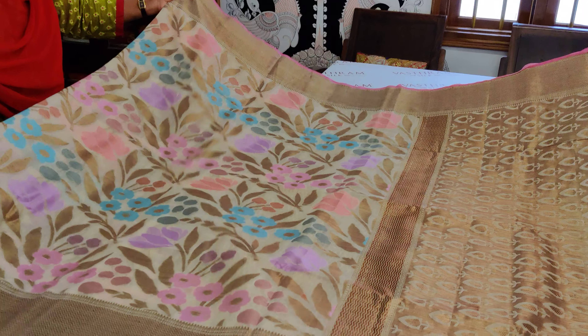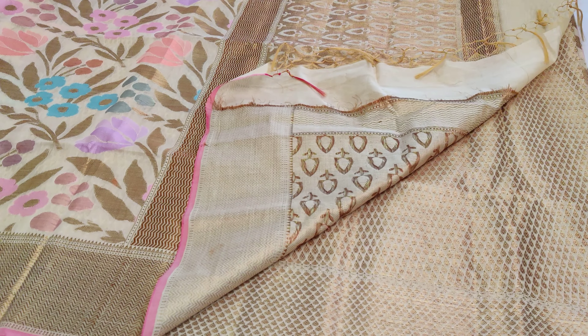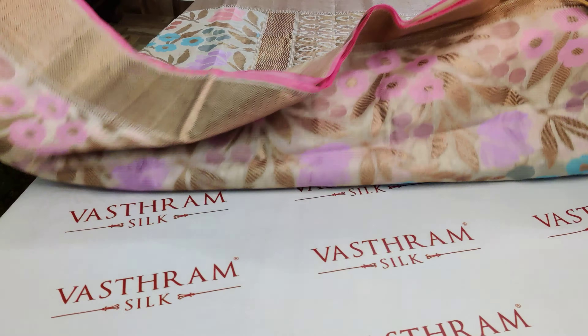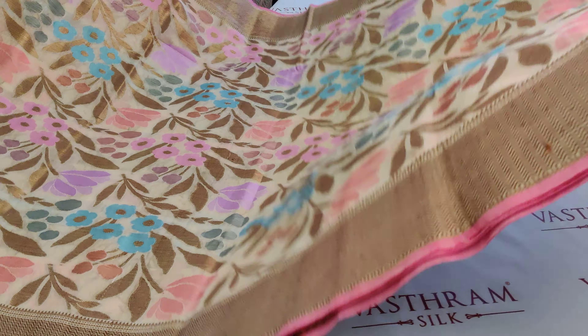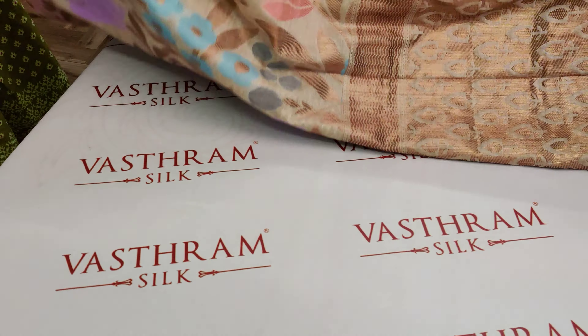The sari features beautiful lavender, pink, and peach color flowers, along with an open brocade blouse with border. The whole sari is very pretty — single pieces available, very classy collection. The cost is 3300 and you can buy it by clicking through the link.